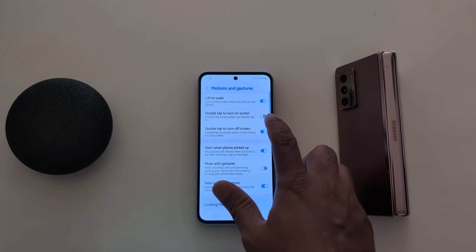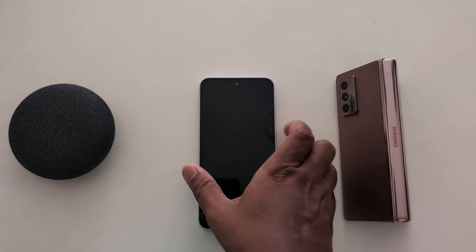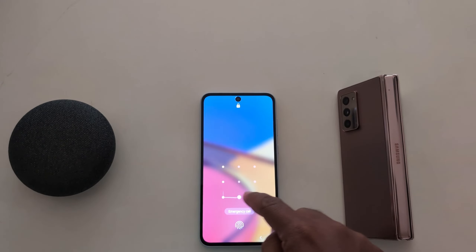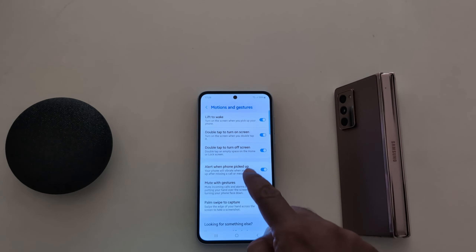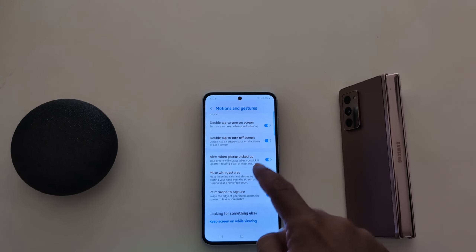The second method is Double Tap to Turn On the Screen. This turns on the screen when you double tap it. Toggle it on, lock your phone, then double tap to turn on the screen.